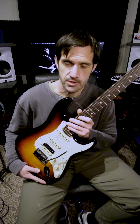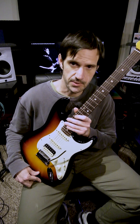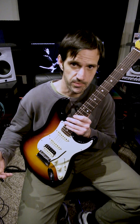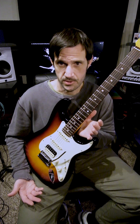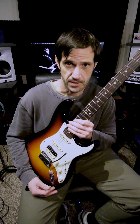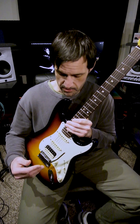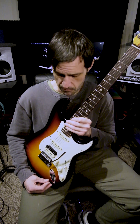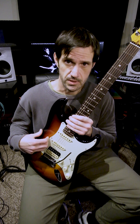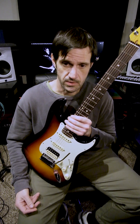Hey, what's going on everybody. Just wanted to talk about the primary guitar that I use, and I highly recommend this guitar over any other Fender guitar that you would want to purchase. This is really the top-of-the-line Fender guitar, unless you get into their custom shop or something like that, but this is 100% made in the US out in Corona, California, and the finish on this is ultra burst.